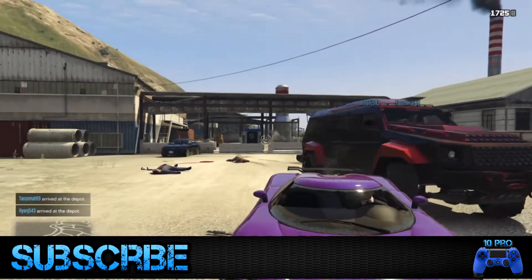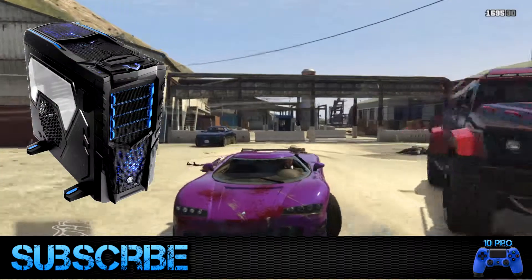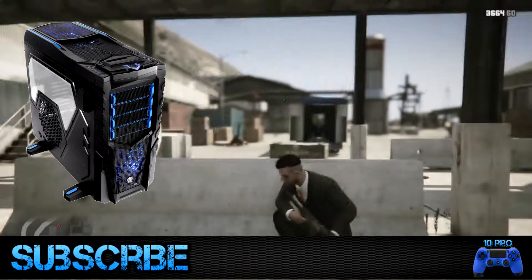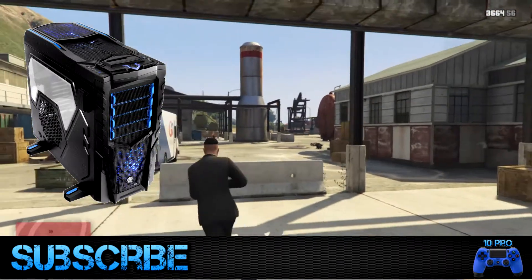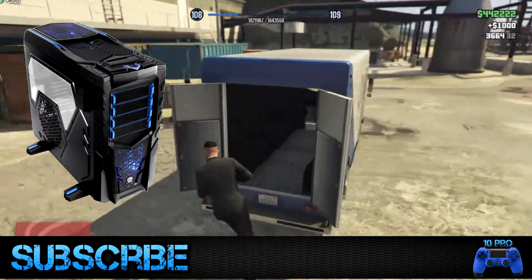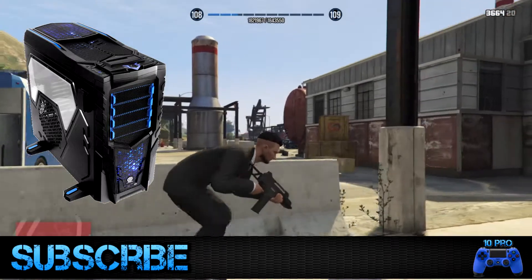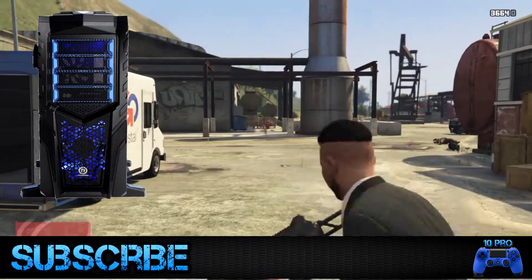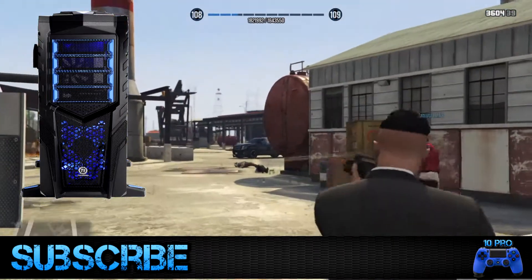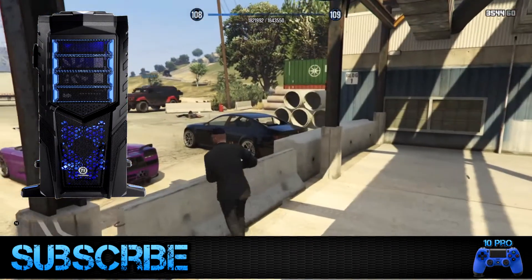My next case is the Thermaltake Chaser MK1, a full tower computer case — a really massive case. It's from the maker of the best PC cases of 2015. The Chaser Mark 1 full tower is equipped with features that not only protect the components from heat but also improve thermal efficiency. In the front you can see a 120mm fan, and straight out of the factory the wires are organized in a way that doesn't block airflow, so the case regulates heat inside for a longer lifespan and excellent performance.